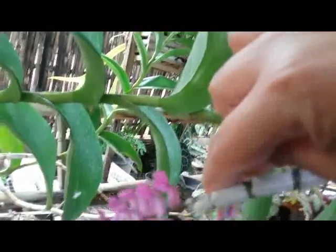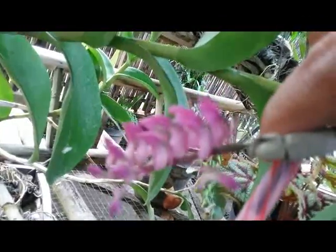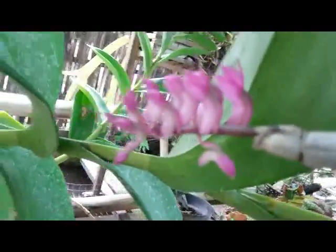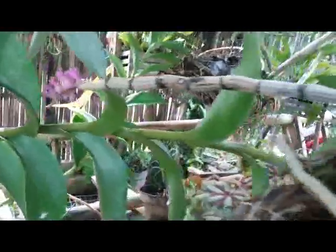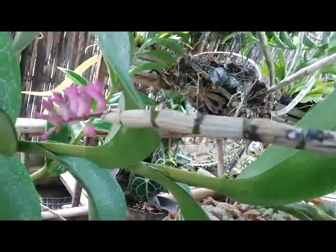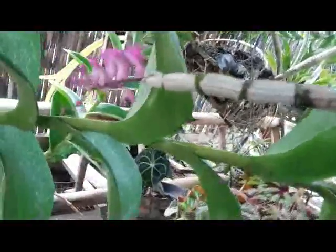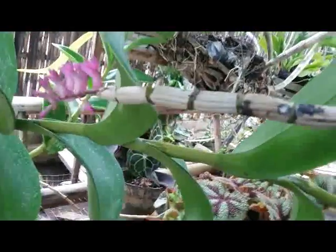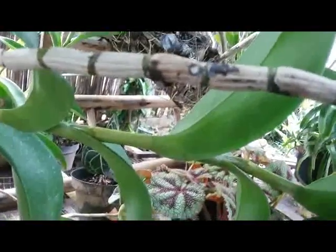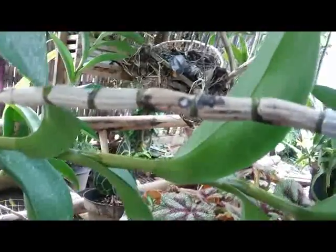Tiny flower. Maybe I have to move this orchid plant to grow on a tree trunk, to help make this plant grow healthy.